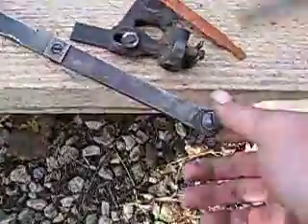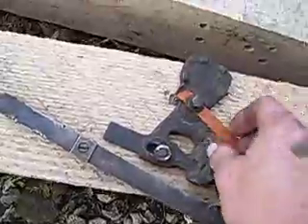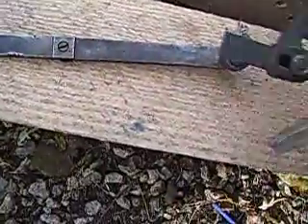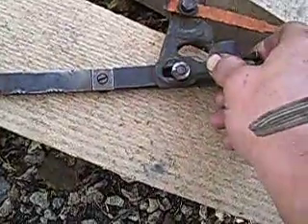Hey everybody, this is a video from Matt about a detent on how to adjust them. Now you see there's the latch block here, and your detent right there.